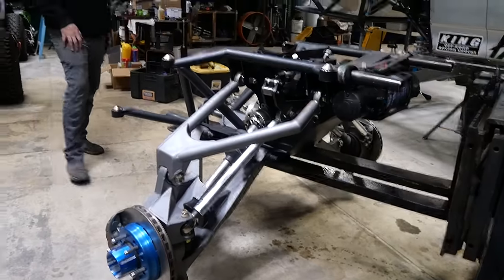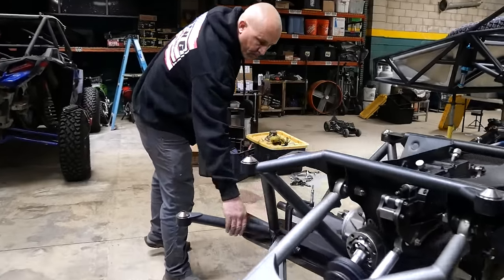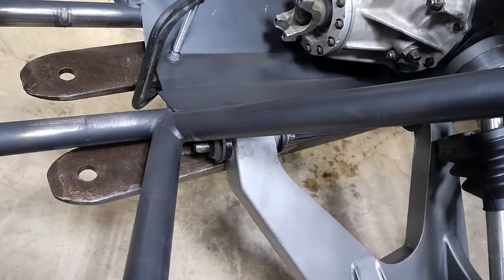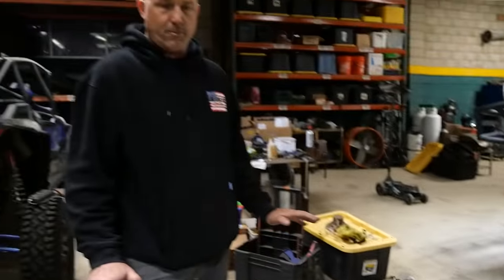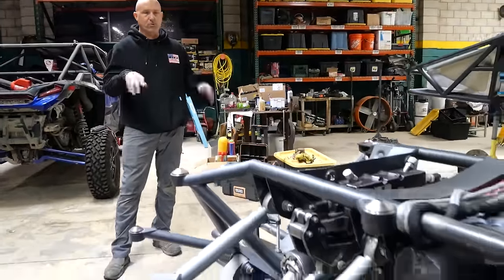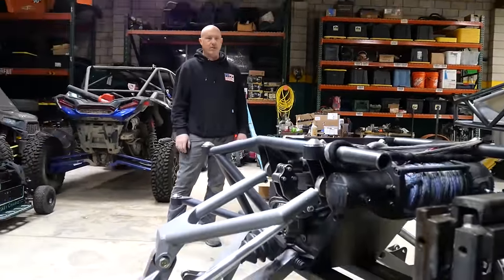They're still plating — I'm going to do some beauty gussets here and there just to make it look pretty. But as far as functionality, it's 100% — the geometry is done. I'll do gussets to make it stronger and whatnot.